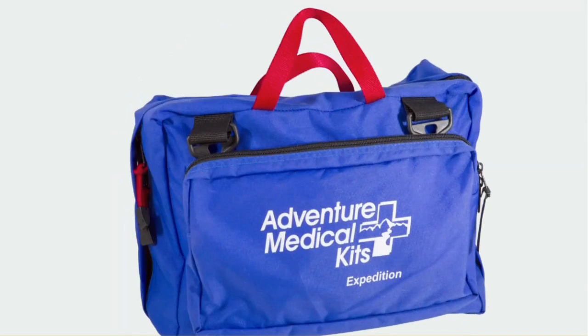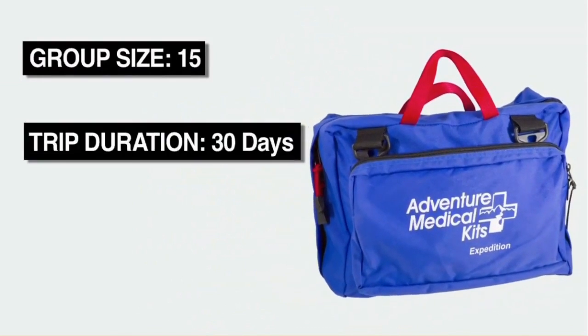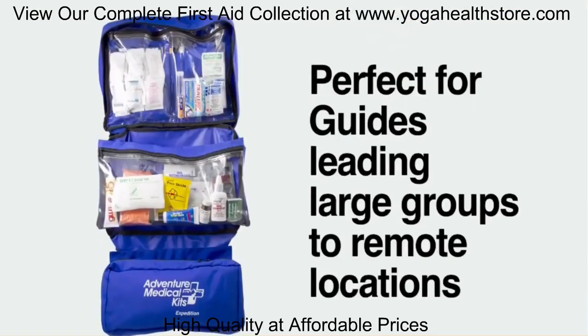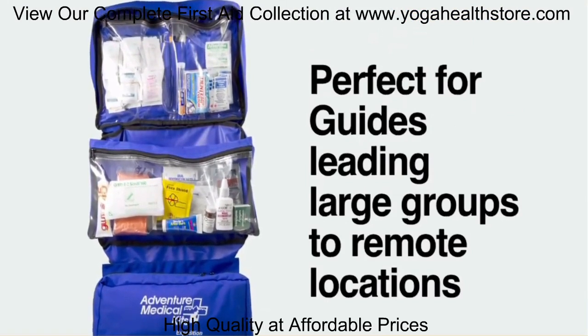The Adventure Medical Kit Expedition Kit is one of our largest kits and is great for groups of up to 15 people traveling for 30 days in remote locations. Originally designed for REI Adventures, this kit is perfect for guides leading large groups to remote locations.